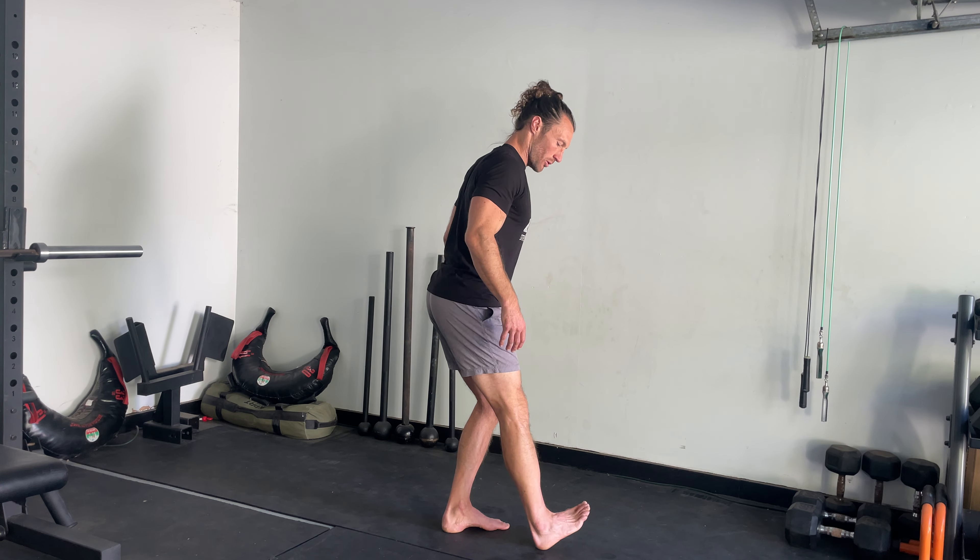Next we're going to do a quad stretch — just grabbing your foot or your ankle, pulling your heel to your butt, moving back and forth. About five to ten reps on each side, moving at a good pace. Then we're going to pull our knees to our chest, keeping that same pace. Just moving through these, we're getting everything moving, waking up our body.